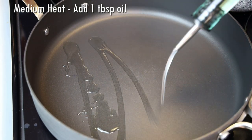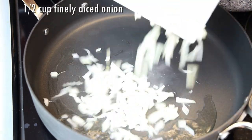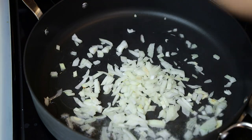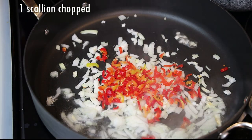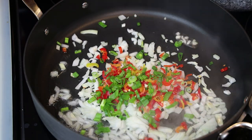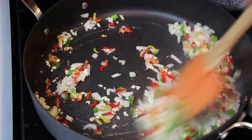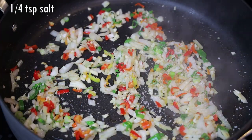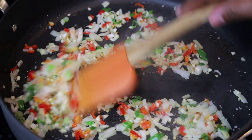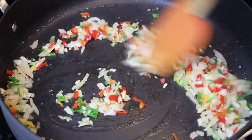When you're finished flaking the fish, set that aside. Into the same pan we're going to go in with some oil, finely chopped onions, pimento peppers — you can also add hot peppers if you wanted to — scallion, and finely chopped minced garlic. Sauté, add a little bit of salt, and allow that to sauté until it's very tender. You don't want it to burn.